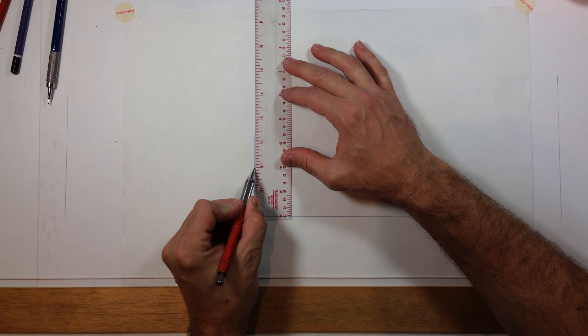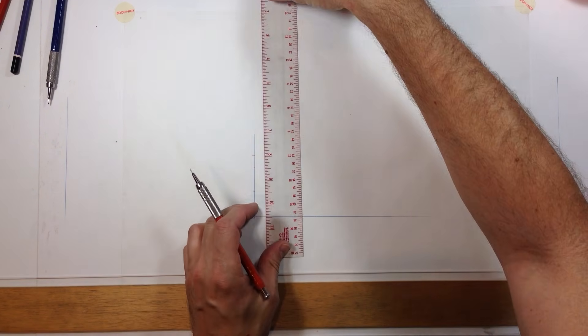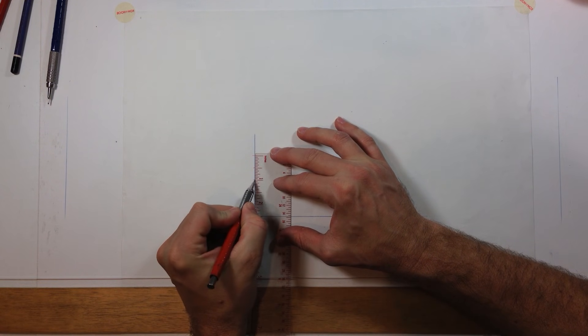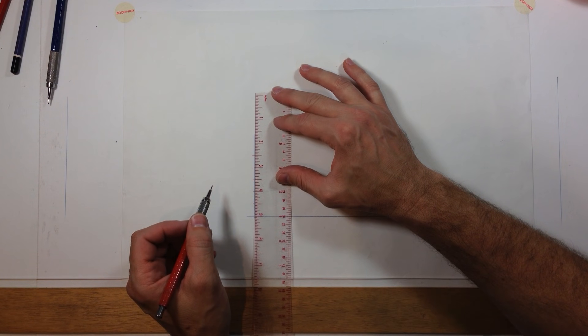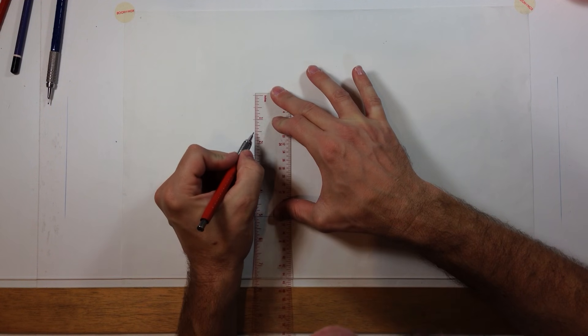Typically we want to have a five-foot eye level when it comes to architectural spaces. So I'm going to use half inch equals one foot. So that's two feet, four feet, five feet is there. Let me use this end of the scale so you can actually see the numbers a little bit easier — that would be five feet at half inch equals one foot. So let's do a 10-foot ceiling; five inches would equal ten feet.